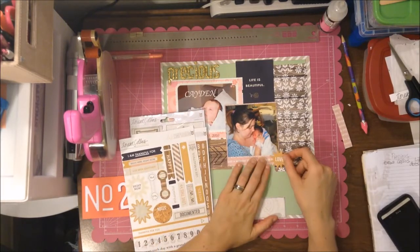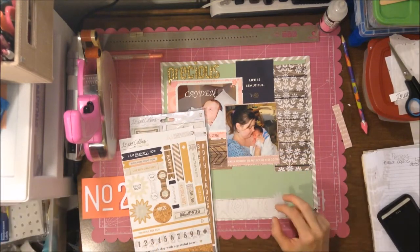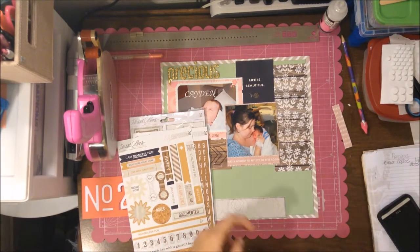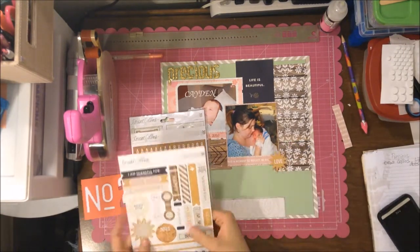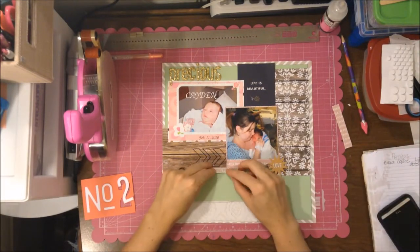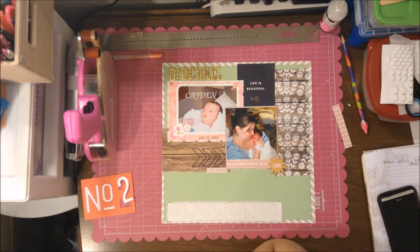I decide to use a sticker from the Teresa Collins collection sticker pack. I put it down with a pop dot, and then there's another sticker that says 'love this' with arrows on it. I really like that because it's bringing your eye into the picture.